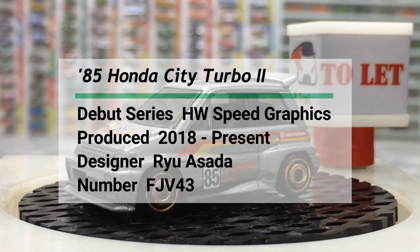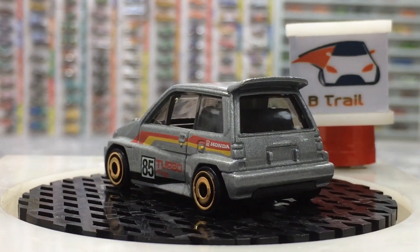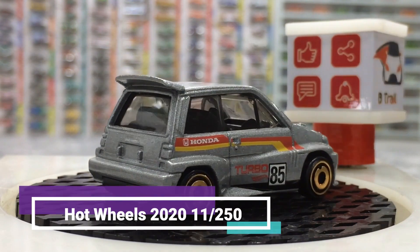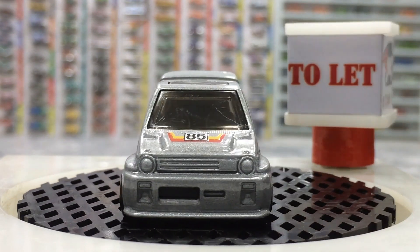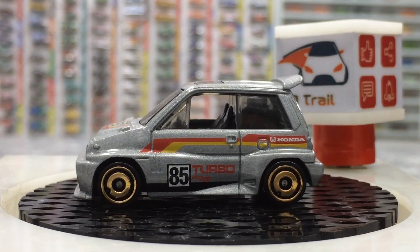Black base, black interior, smoky windows, some roof detail. The perfect touch is the right-hand drive configuration. This pretty car is designed by Mr. Ryu Asada, a car designer from Hot Wheels, generation 19.